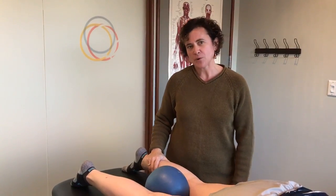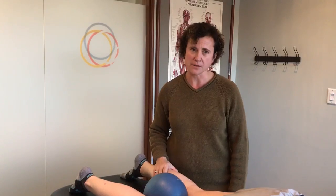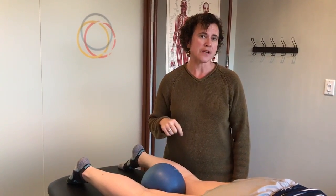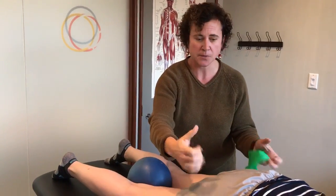Hi, this is Dana Ranahan from Body Works Sports Physiotherapy, and today I'm here to show you a little hip strengthening exercise. Do you get tightness in your hips from sitting all day? This is a great exercise that you can do at home to help open up some of the tension across the back of the hips.